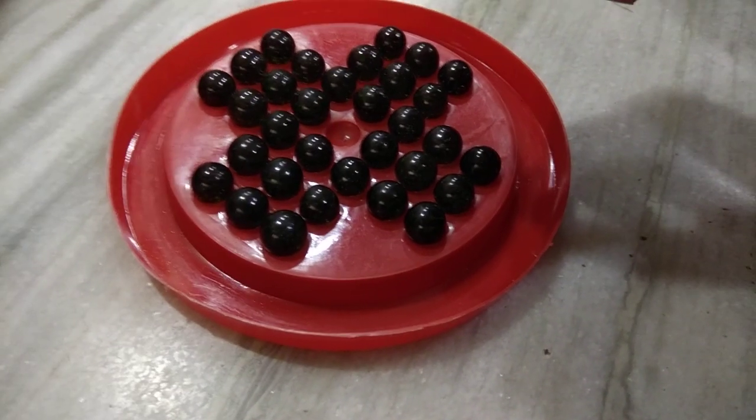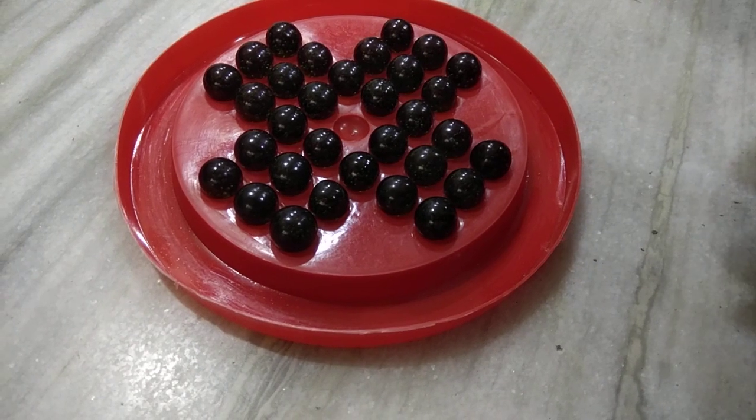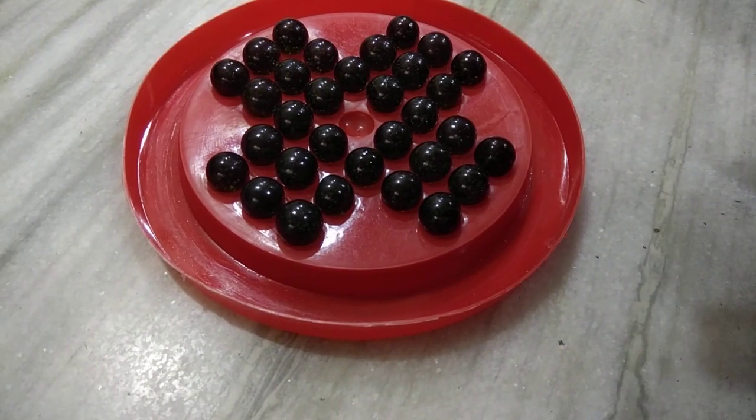Hello friends, today we are going to solve Brain Vita. There is a simple trick to solving this problem and we will discuss that now in this video.